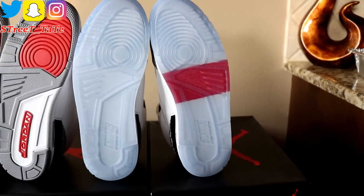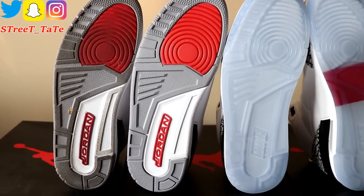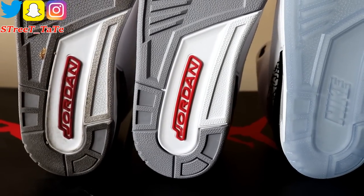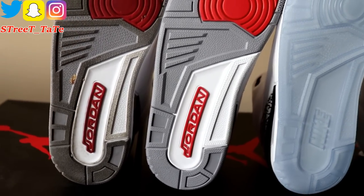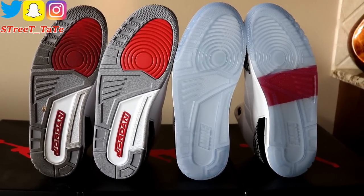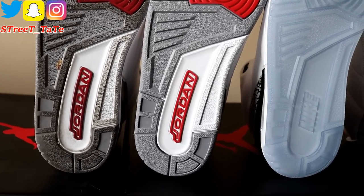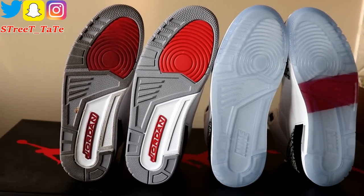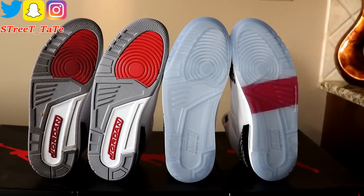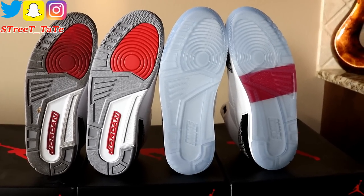On the 2013 88 Threes, they actually messed up — they put a Jordan logo on the bottom while the back heel tab still says Nike Air. That makes no sense and was a major complaint from real sneakerheads. It should say Nike on the bottom, not Jordan. That was a big flaw. The 2011 pair is the only one I've worn; the other two are deadstock.